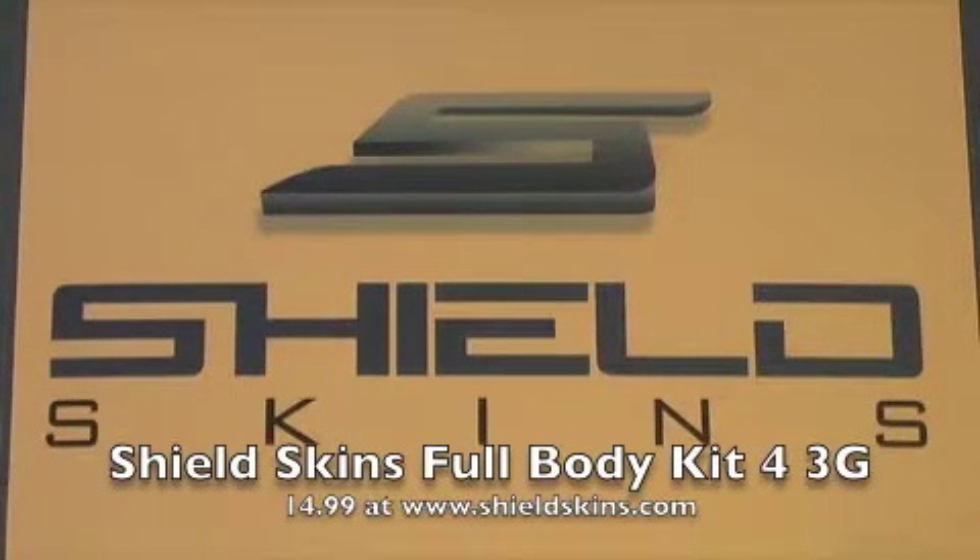Hey guys, what's up? Apple App Store 101 here. Today we're doing a quick review of the Shield Skins for the iPhone 3G and 3GS. But before we get into this video, I'd like to thank Shield Skins for sending me out this product to review and give away. So thank you Shield Skins, it's really appreciated.